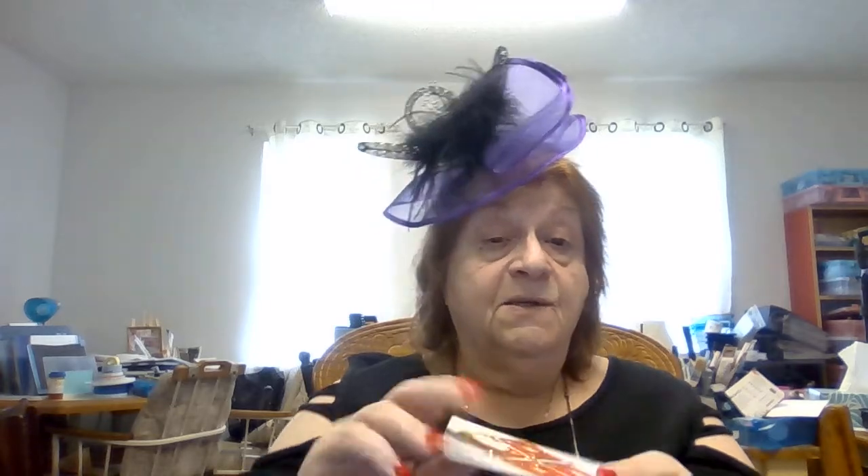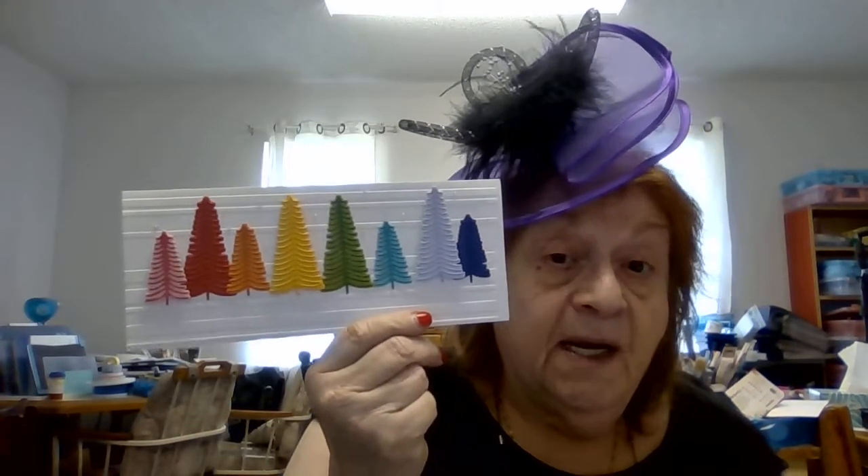This is another Spellbinders, and I want feedback, people — I want to know what you think. Also very, very popular: I have this die coming back in stock — the bottle brush trees. That was from Spellbinders.